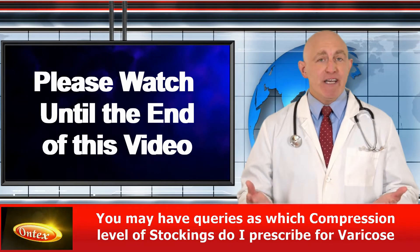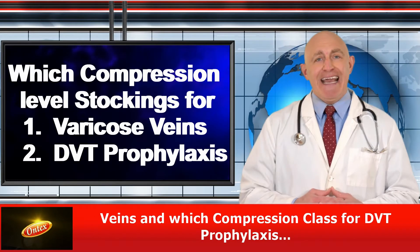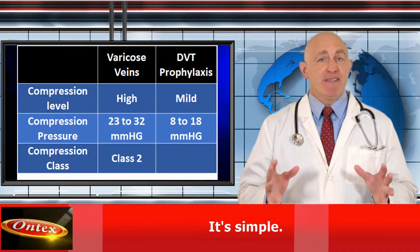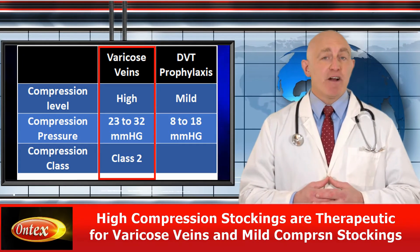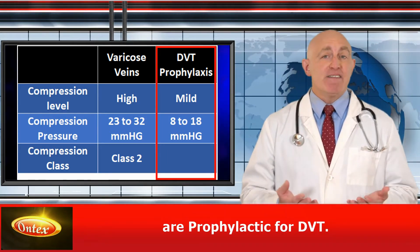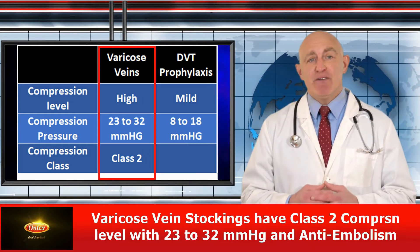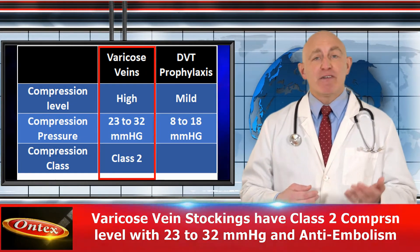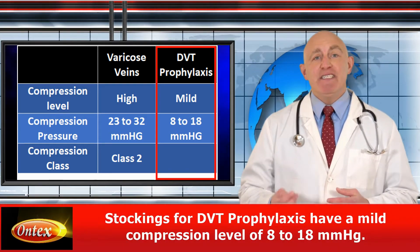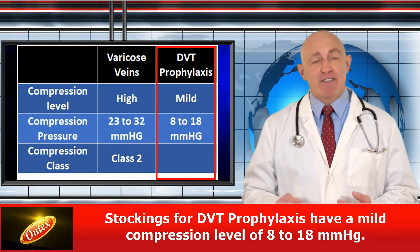You may have queries such as which compression level of stockings do I prescribe for varicose veins and which compression class for DVT prophylaxis. It's simple: high compression stockings are therapeutic for varicose veins and mild compression stockings are prophylactic for DVT. Varicose vein stockings have Class II compression level with 23-32 mmHg, and anti-embolism stockings for DVT prophylaxis have a mild compression level of 8-18 mmHg.